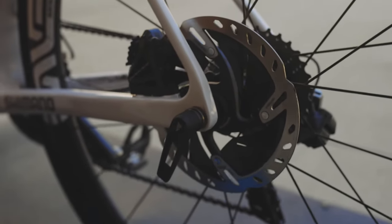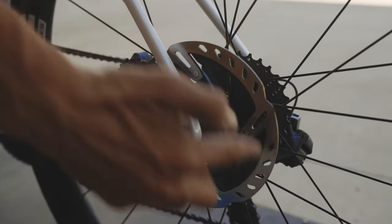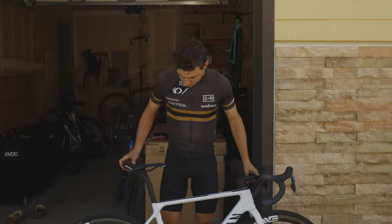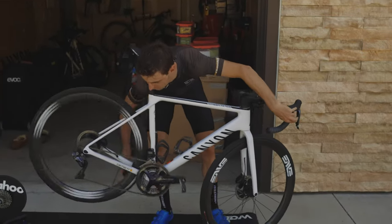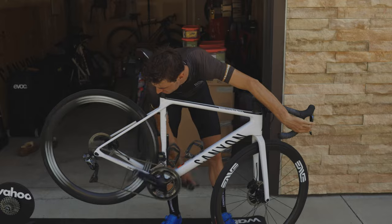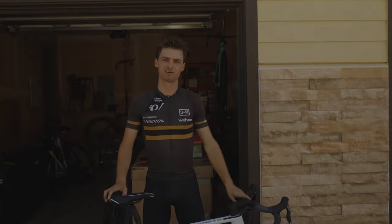Make sure that wheel is sitting all the way in the dropouts — otherwise you'll just twist the threads around. Twist in until you get it tight. Once your through axle is tight, maybe shift your bike into an easier gear so you don't fall over when you start riding. Ready to go ride.